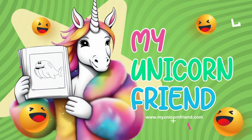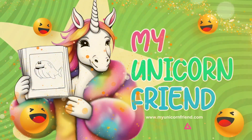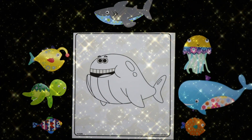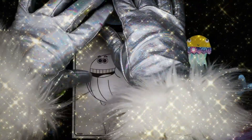My Unicorn Friend. Hello and welcome, my unicorn friends.